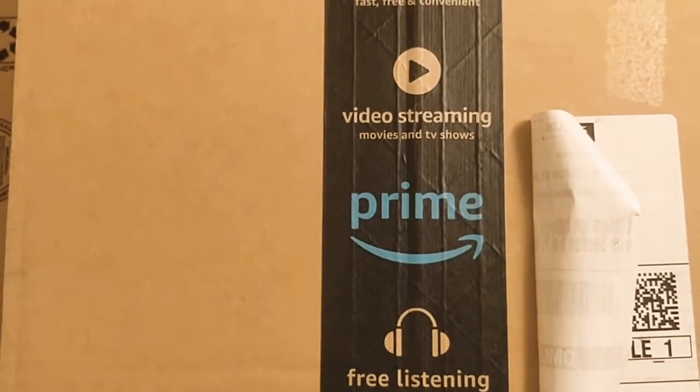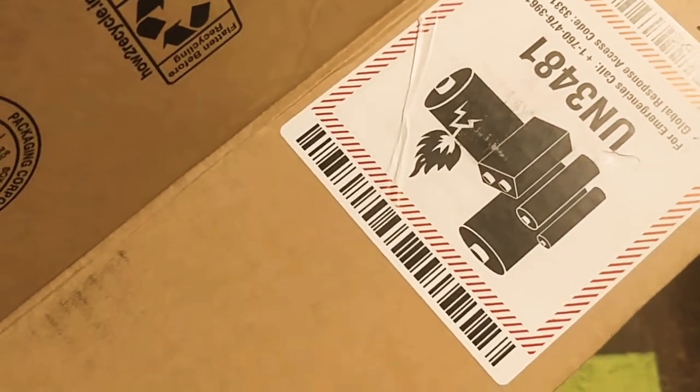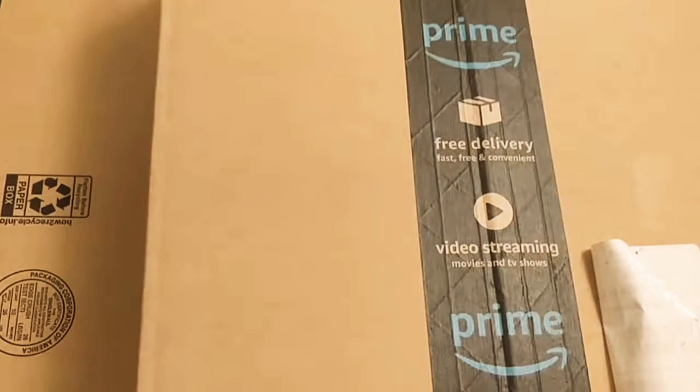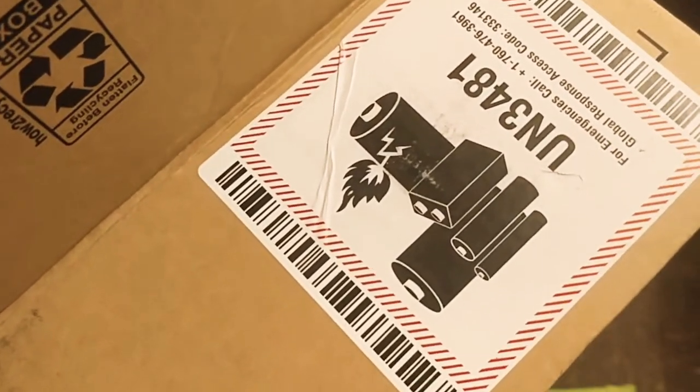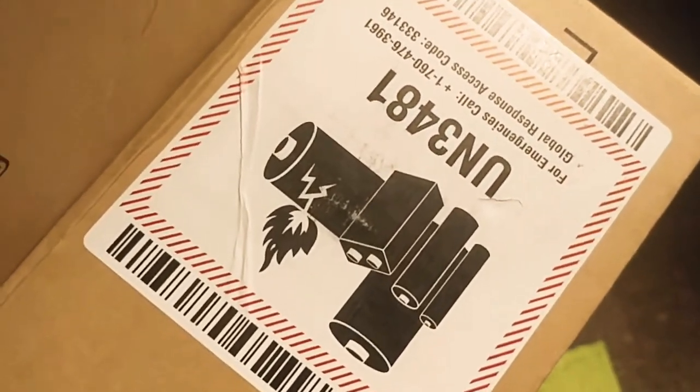To successfully return your Amazon package which has batteries in them, the first step is to make sure that when you order your package you do your best to maintain the original box. That saves your cost of buying another one, and also saves your cost of printing an extra lithium-ion warning label.